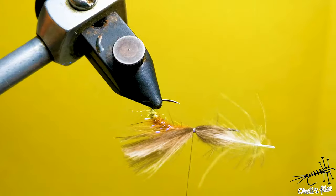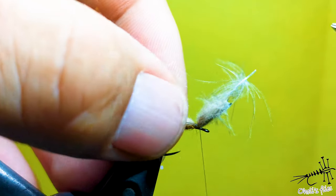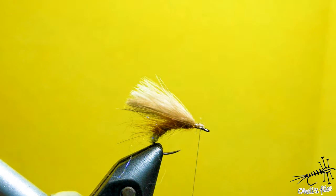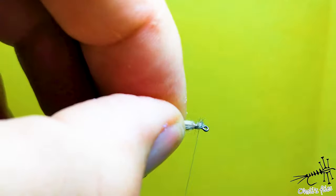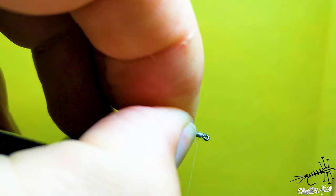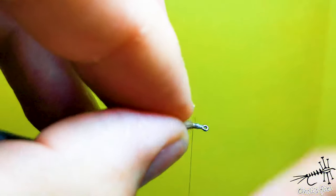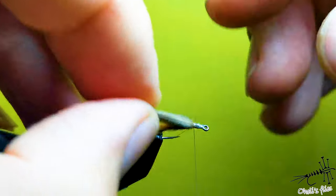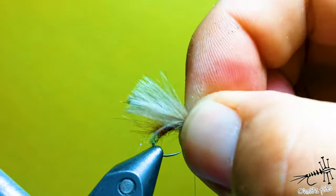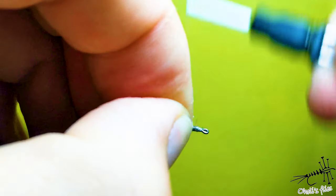This thread is amazing — you can apply so much pressure, it's incredible. Now cut what you don't need, at an angle, so when you cover it with thread it makes a smooth transition between the thorax and the eye of the hook — no bump, and the thread won't slip down. Position your wings right, even better if needed.